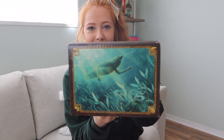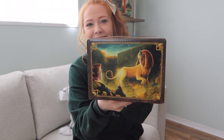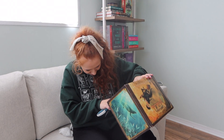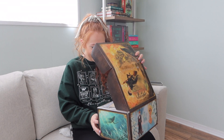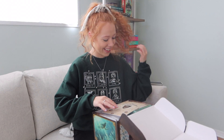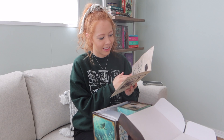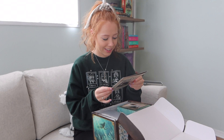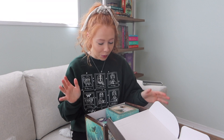Look at this box - look at the artwork on this box! I've never had something like this so I am so excited to open it. It says 'The Tri-Wizard Champions are selected.' I don't want to look in here just in case it's a spoiler for anything, so I'm just going to start. Oh my gosh, this is so exciting - that's what it looks like, just the artwork is gorgeous.